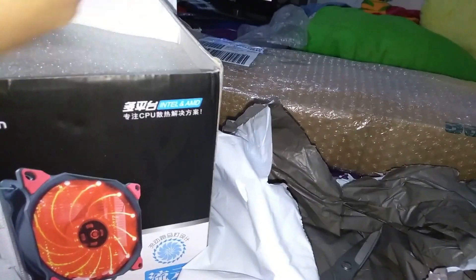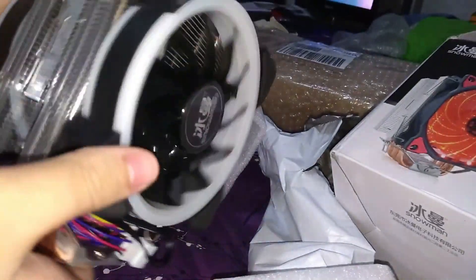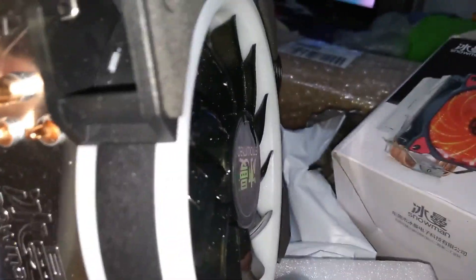Heat sinks from China are not that bad because they have cheap labor that makes them good. Oh my goodness, wow — look at it, it's beautiful! It's huge, built to perfection. It has 120mm fans — wow, I can't believe it. This is worth 1400; I think it could even be worth more.